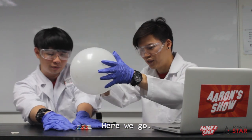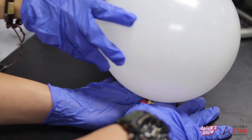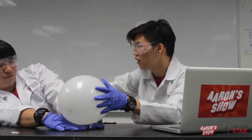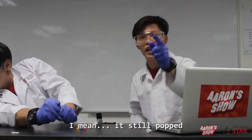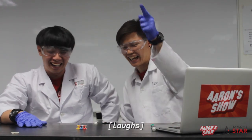Nine pins! Here we go. I mean it still popped, but it didn't pop that fast! Hahaha. It's good.